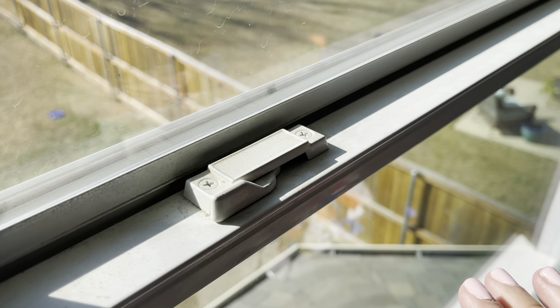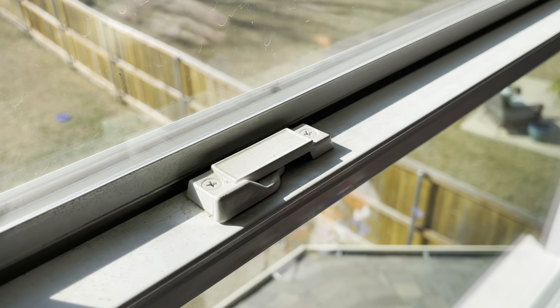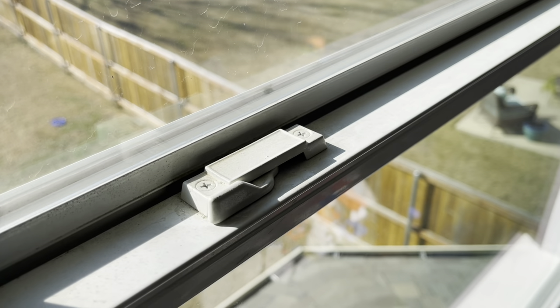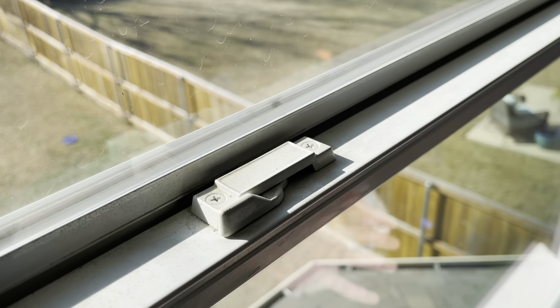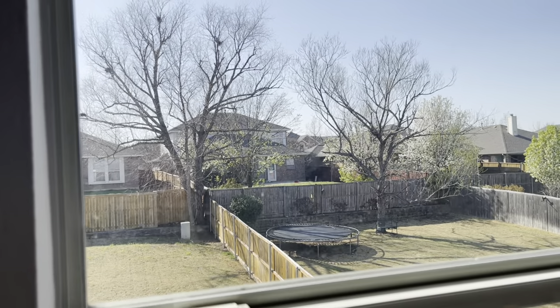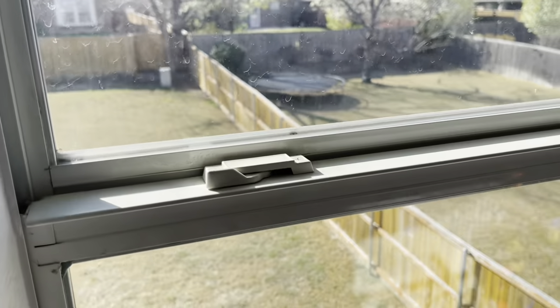This is how the window is looking right now. What I like to do is remove this piece and after I remove it I'll scrub it in the sink and clean all the white frame part. After I clean and scrub that and make it look better, I will clean the glass, and then we will go ahead and install our freshly cleaned, almost brand-new blinds. Let's just do this.